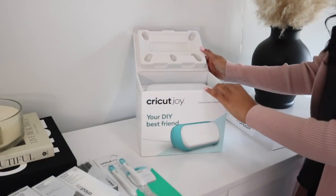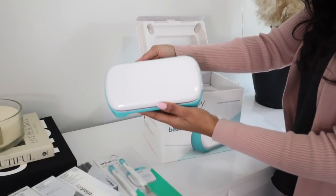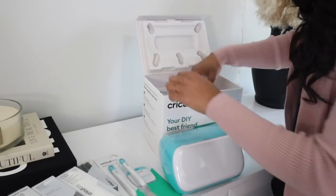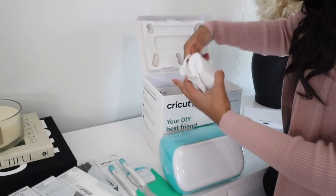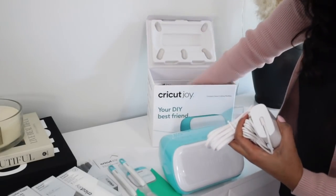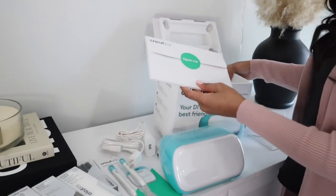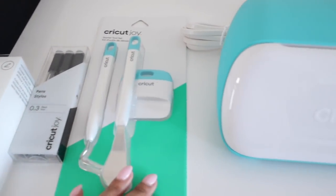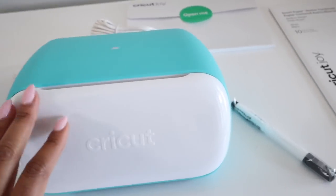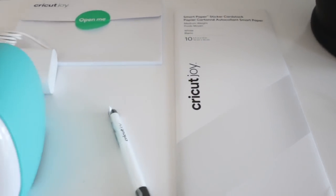I love the Cricut Joy for its compact design — it is so easy to move anywhere you really need it, and you can create so many different personalized projects. The Cricut Joy uses a software called Design Space, which comes free with your machine. I'm going to be taking you guys through the entire process of how I create the labels for this project. Now we're going to go ahead and make the labels for the fridge.